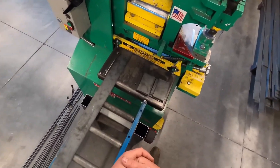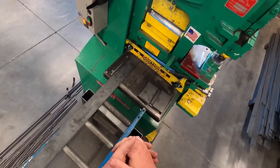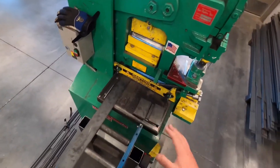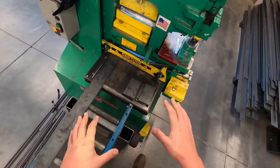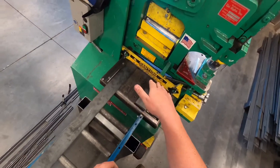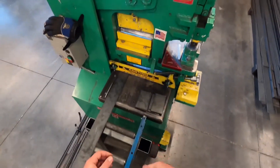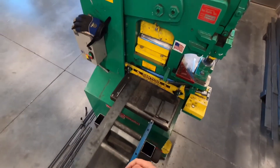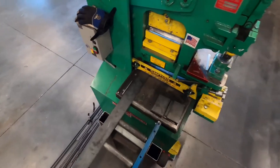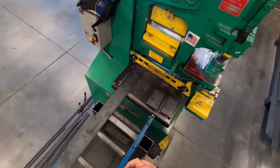If you do need to use the brake, punch, or notcher, come to me and I'll do a one-on-one personal demonstration on how to use those properly. Just as a recap: don't rest on anything, don't over-tighten the tension bar, keep your fingers out of the blade, secure the metal, and yell 'clear' so that everyone around you can hear you — not a whisper, yell it. We're in a shop and it gets pretty loud.